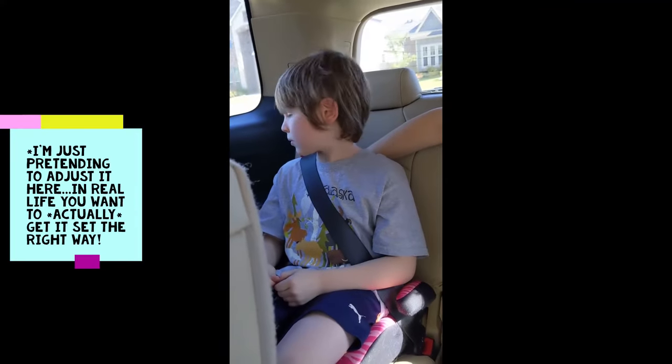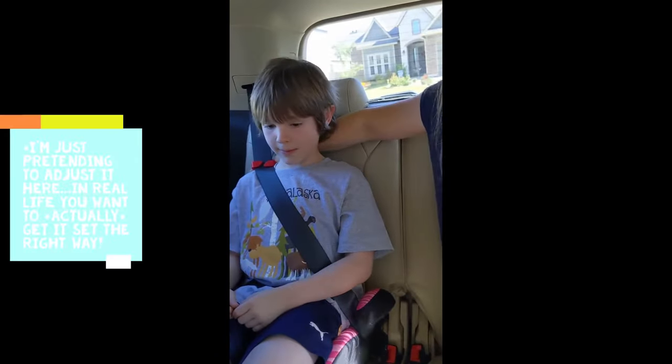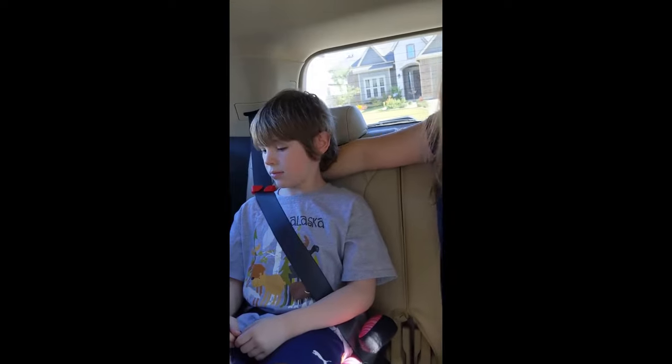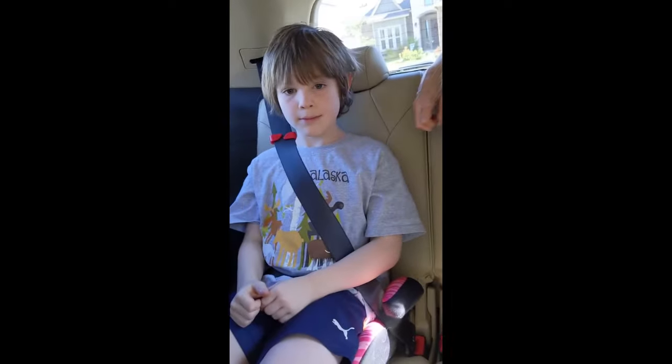We position it down so it sits right at the child's shoulder level. It's going to hold the seat belt right back against the middle of their collarbone and take it off the neck, so it's a lot more comfortable for your kids and a lot safer. All done!